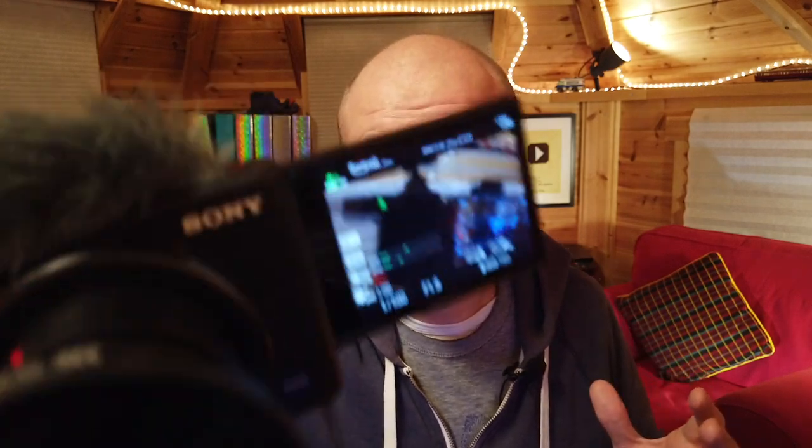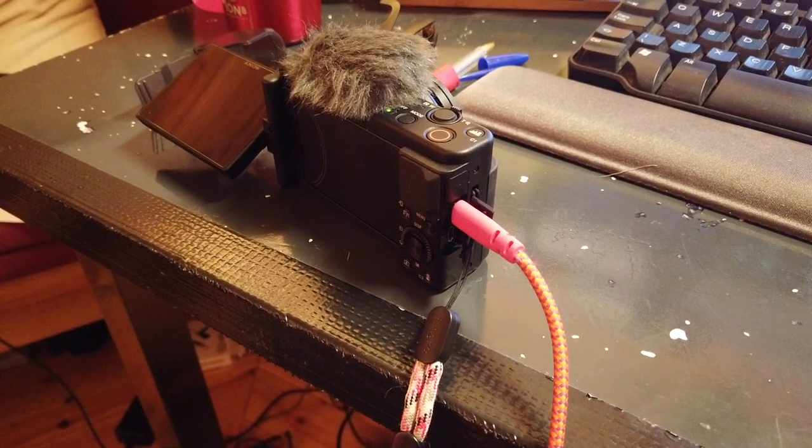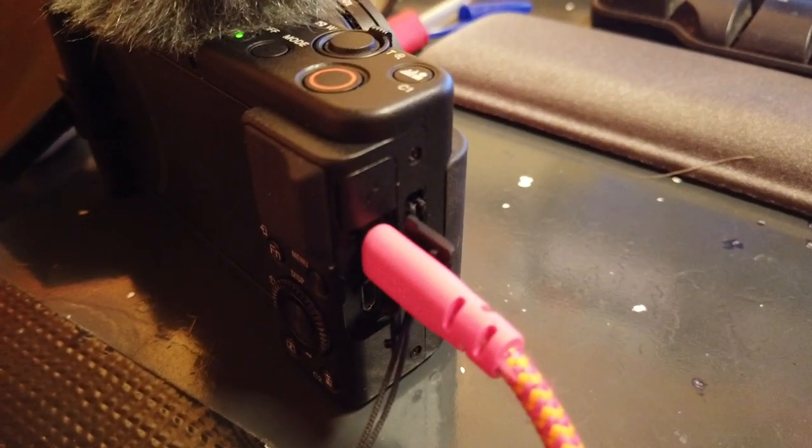How do I firmware update my Sony ZV-1 camera to the latest version? Firmware is the software that runs the camera, so I'm effectively upgrading my Sony ZV-1. Sony has just released version 2.00 and I've never firmware updated a Sony camera before, so I'm going to do this step by step so you can follow along and hopefully avoid any mistakes I make along the way.